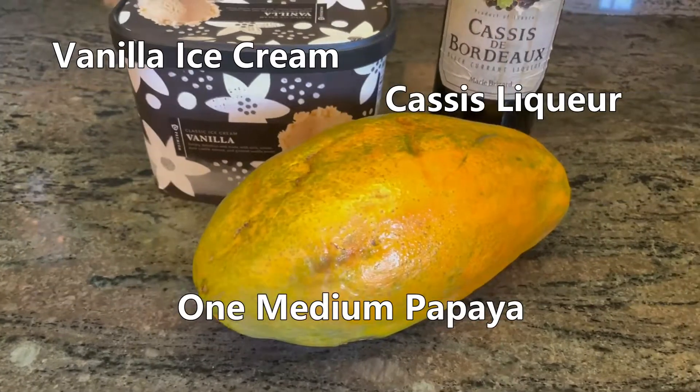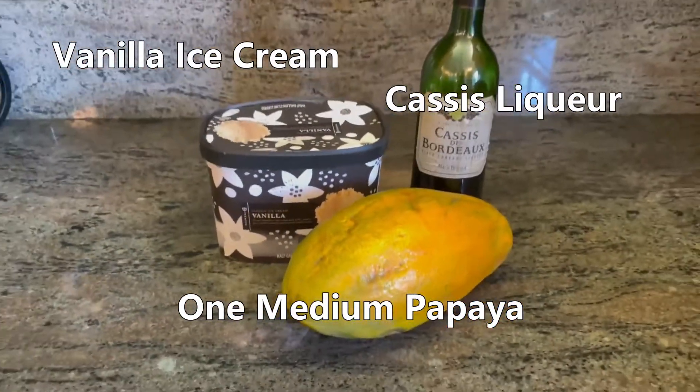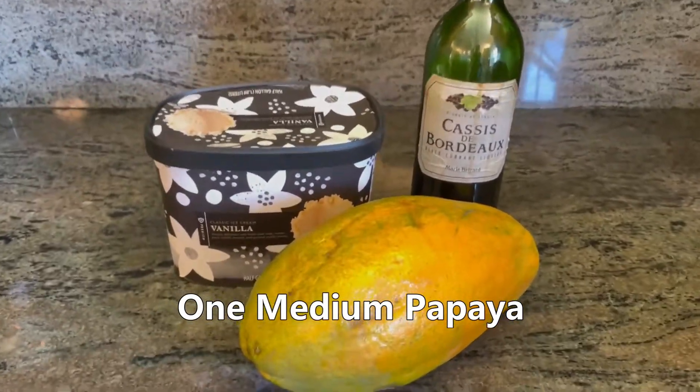Welcome back to my channel. Today's recipe is cream of Popeye. I only want to use three ingredients in a blender. Now let's go do it.